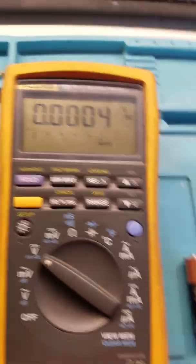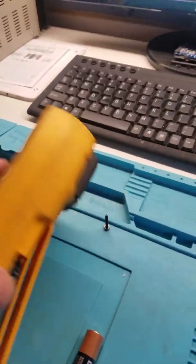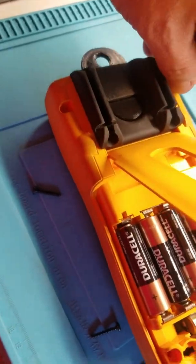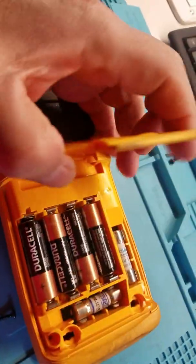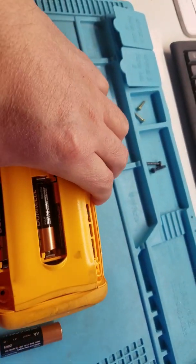Now let me turn this Fluke off. I did open it already, so we can save time on unscrewing everything. It has brand new batteries, and I already checked the fuses — they're okay. Let me take this battery away.